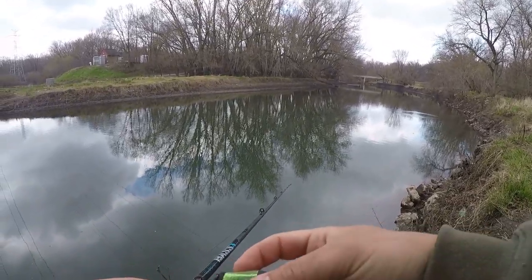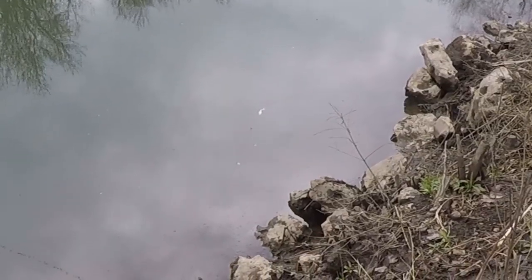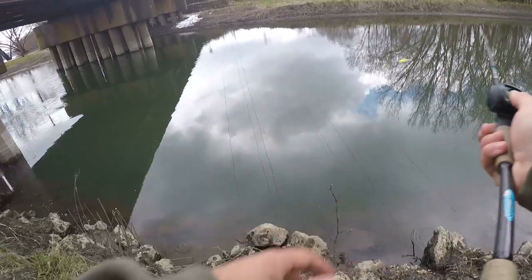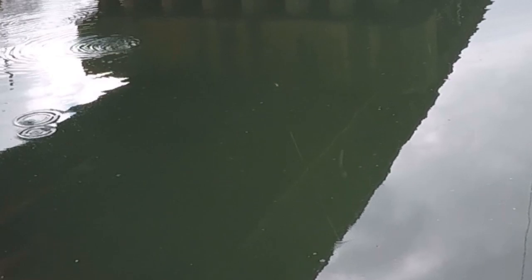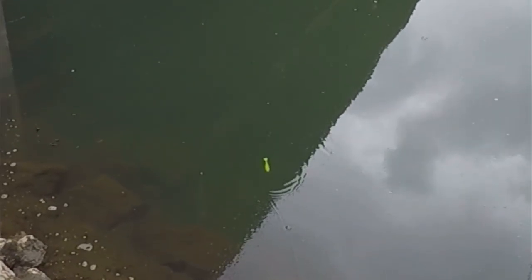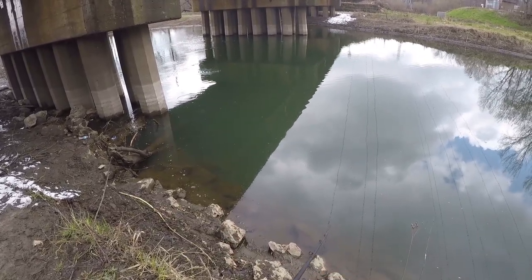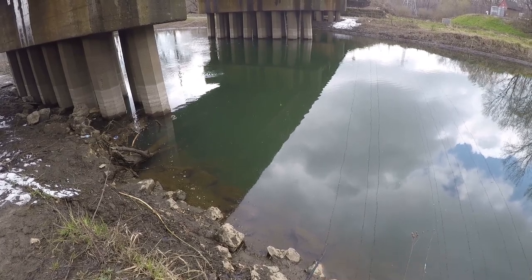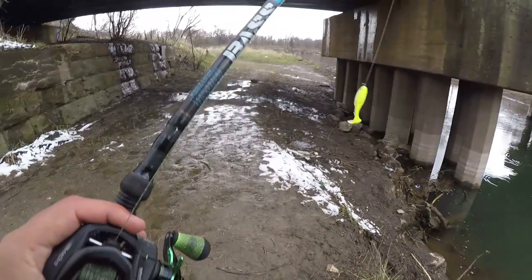I don't know how a fish can't bite this thing. Are you guys seeing that action? It looks so good when you kill it too — boop boop boop boop, stops and then sinks. Wobbles on the way down, a lot of body bend, the head shakes, it wobbles, and then the kick. It's got everything. I need to calm down.